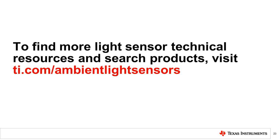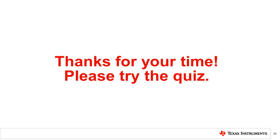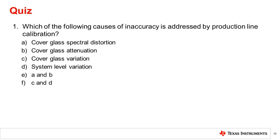To find more light sensor technical resources and to search TI products, please visit the link shown. Thanks for taking the time to watch this video. Please try the following quiz: Which of the following causes of inaccuracy is addressed by production line calibration? The correct answer is F — cover glass variation and system level variation are corrected by production line calibration.